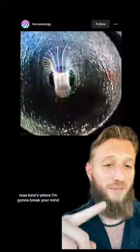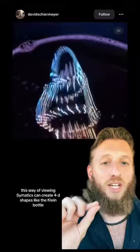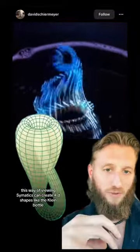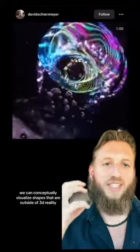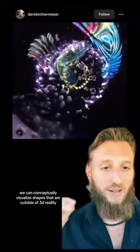Here's where I'm going to break your mind. This way of viewing cymatics can create 4D shapes like the Klein bottle. Just by using a frequency and a ring light with a bubble, we can conceptually visualize shapes that are outside of 3D reality.